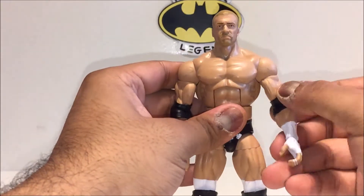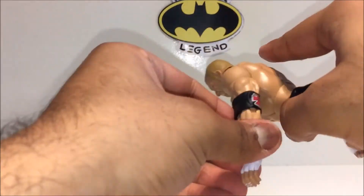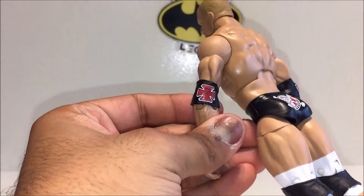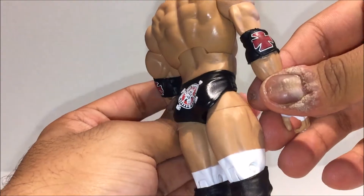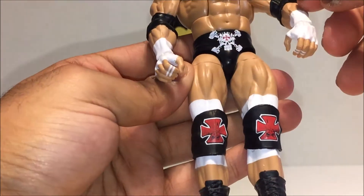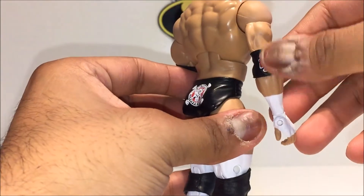The elbow pads have a really nice cross design on the back, which looks really cool. They have a pattern on them as well — I'm not sure if it's intentional, but I think they just need to be slightly weathered rather than having a pattern in them.